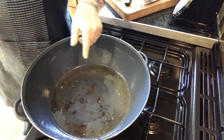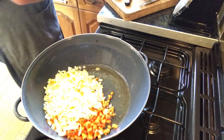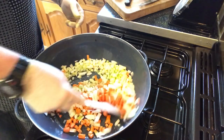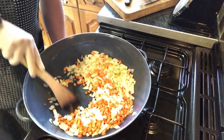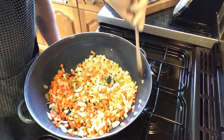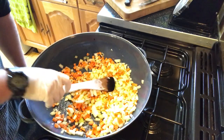Into the pan go the carrots, onions, and celery. I've turned the heat down a little bit. The vegetables are going to take on all the meat juices in the oil as well. I'll keep frying these off until they're transparent.